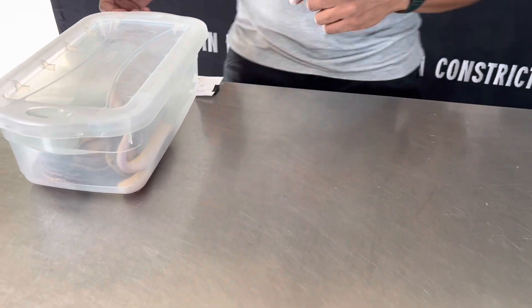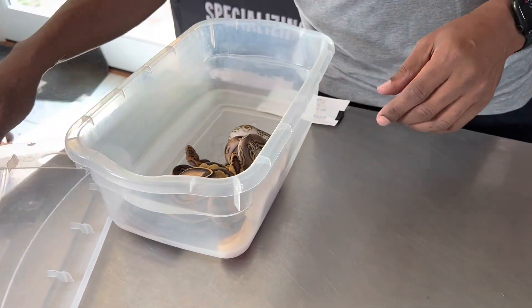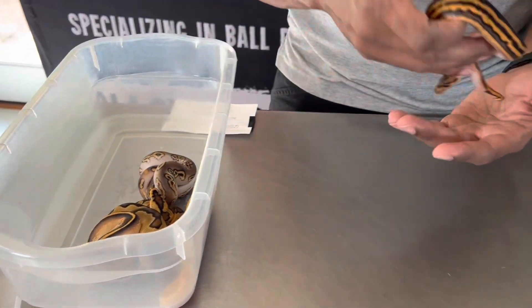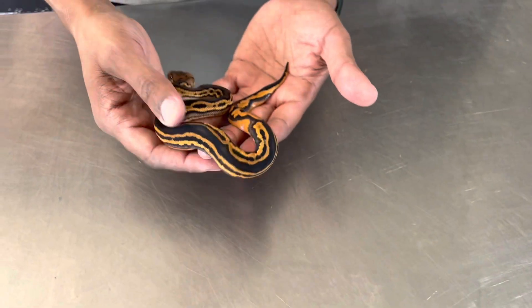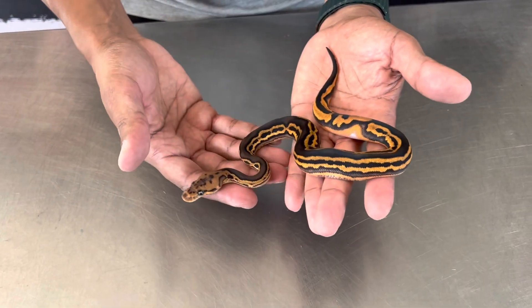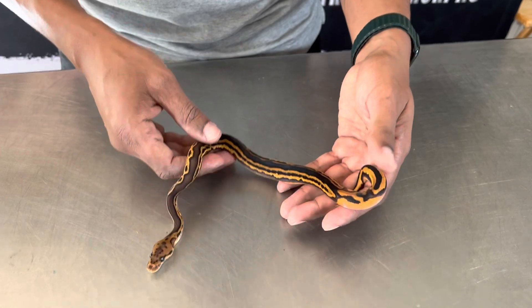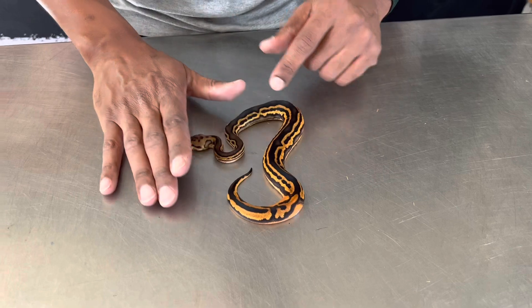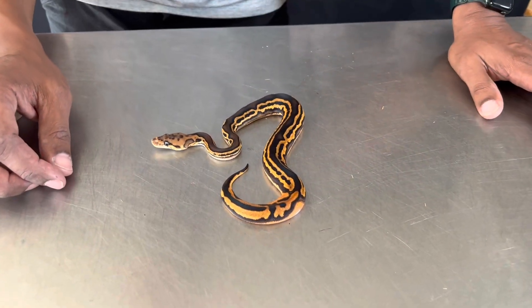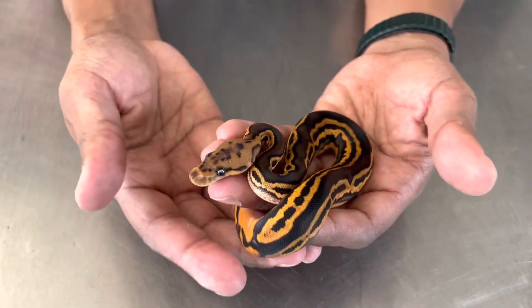All right, so we're gonna look at the clutch. I teased you guys with pictures of these animals. The first one I want to talk about is the one that was creating a lot of buzz on Facebook and Instagram. My guess on the genetics of this snake — it's really really weird because it looks tri-stripe, and it also has kind of that black head dorsal look to it.